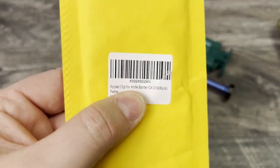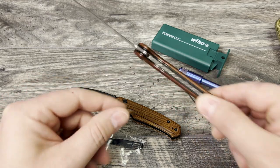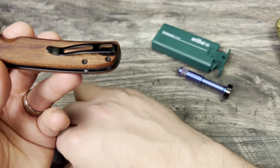What I picked up was the pocket clip for the Banter — this is the full-size Banter — and the reason I wanted to do that is because I feel like the pocket clip is just way too pokey on the Civivis.